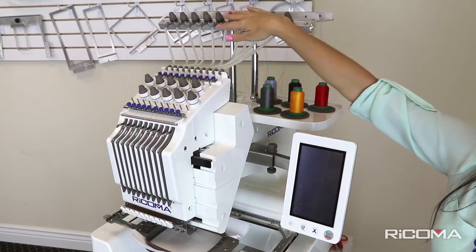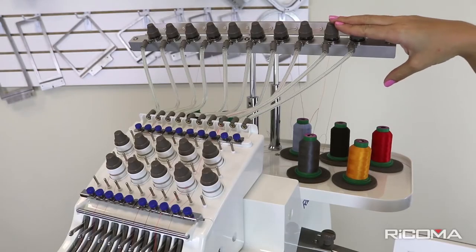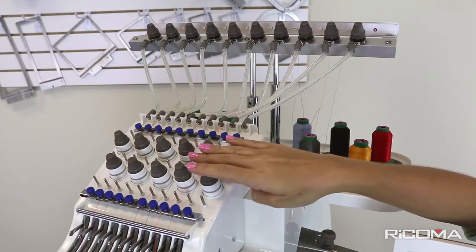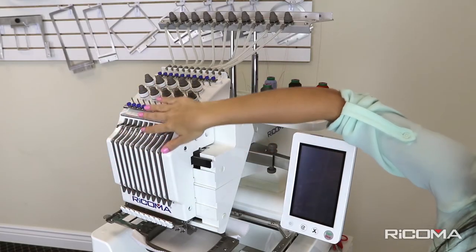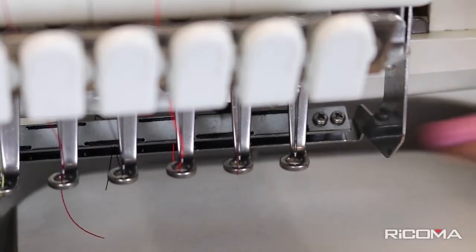These are the tensioners — this is the top row of tensioners and these are the bottom tensioners. This is the machine head, the bottom thread course, and the presser foot.